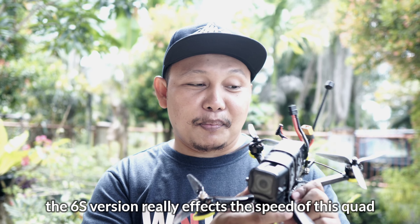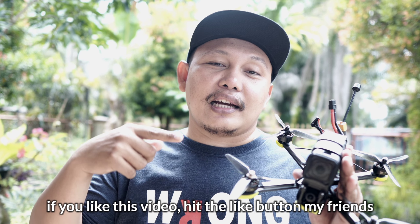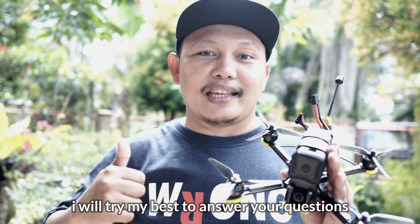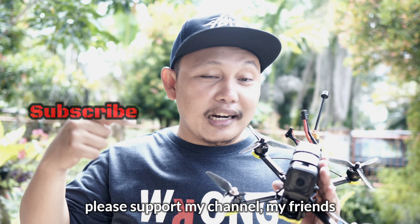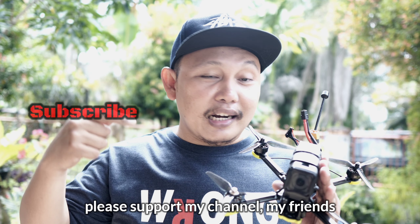Okay friends, that's the video about the 5-inch drone iFlight Nazgul 5 V2 6S. Ternyata baterai 6S ini memberi pengaruh yang sangat luar biasa terhadap kecepatan drone ini. Untungnya saya masih dapat mengendalikannya dengan baik, walaupun tadi ada crash. Kalau teman-teman suka videonya, silakan tekan tombol like. Kalau ada yang ingin nanya sesuatu, silakan tulis di kolom komentar — jangan malu-malu, saya akan berusaha menjawab. Jangan lupa support channel Endrusian dengan cara tekan tombol subscribe dan tombol loncengnya. Sampai ketemu di video selanjutnya — see you! iFlight Nazgul 5 V2.